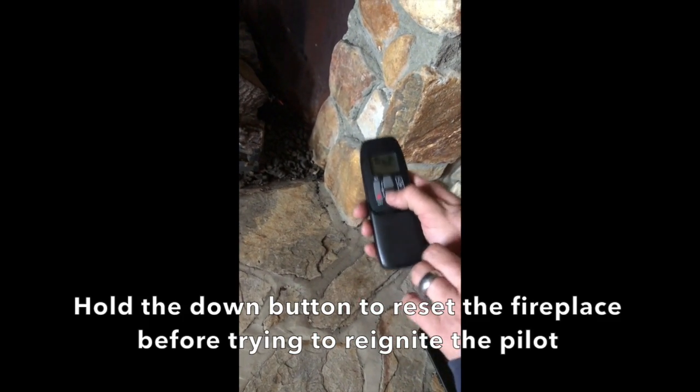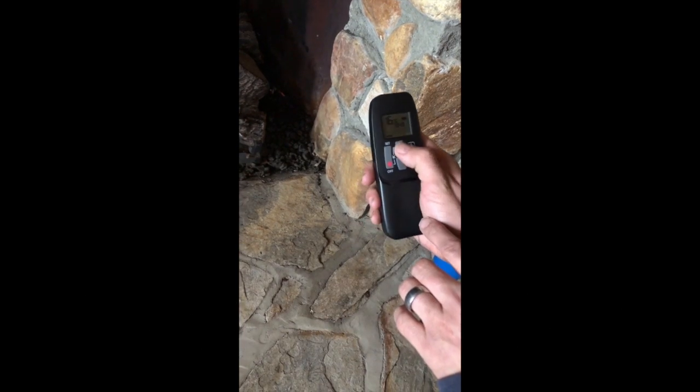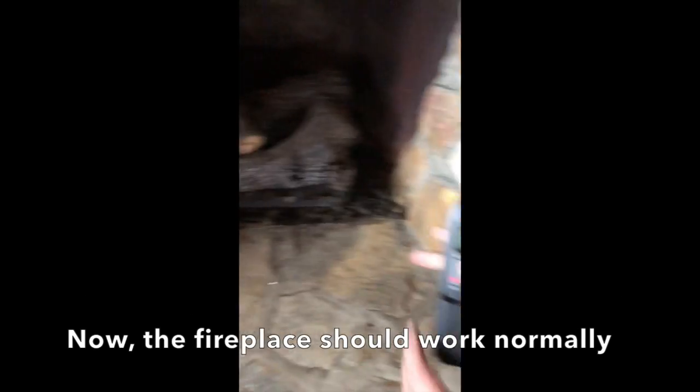Hold the down button to reset the fireplace before trying to ignite the pilot. Now the fireplace should work normally.